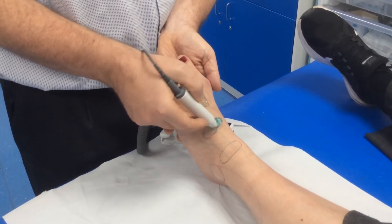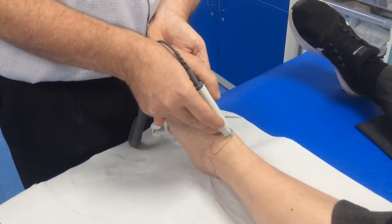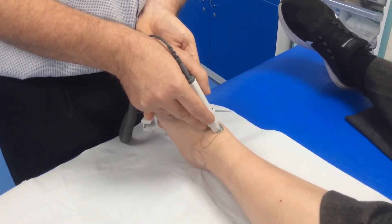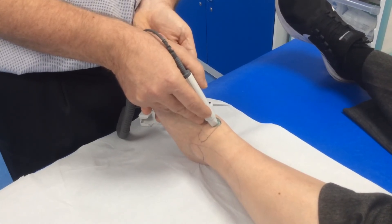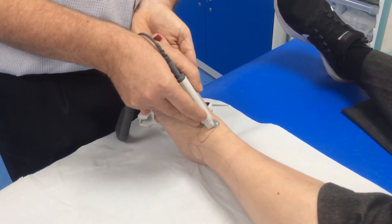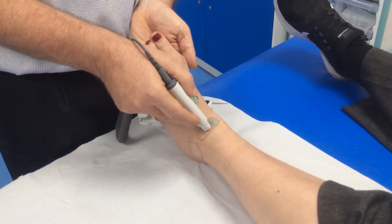If I failed to locate an audible pulse in that area, I would next look for the anterior tibial pulse across the ankle crease on the front of the leg. Again moving slowly, plenty of gel, searching for an audible signal.